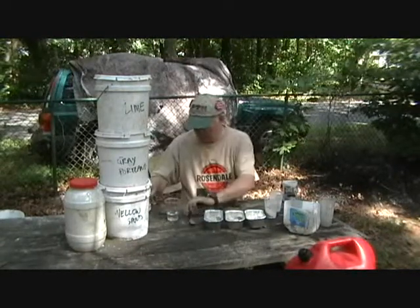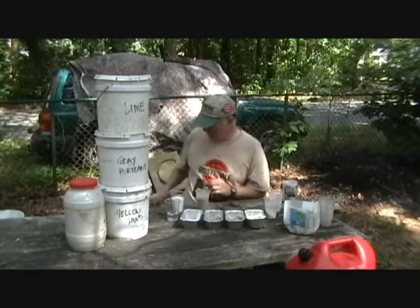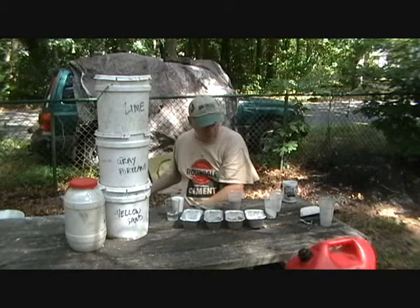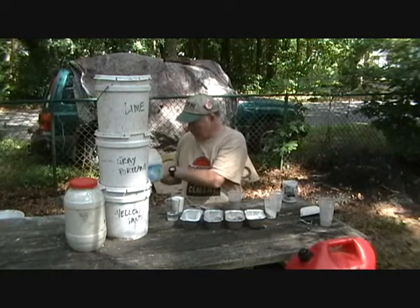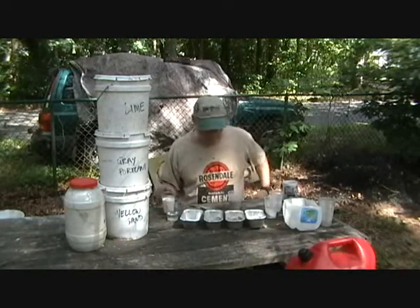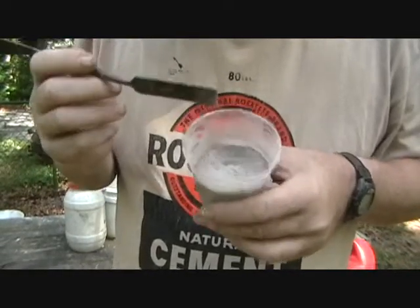Now we'll get set up for our composite patch experiment. We're going to use a popular manufactured material used for patching brownstone. We need to clean out our mix container and get some of the water out — we don't want the impurities. Water changes the color of this material, so you need to use a latex additive with this mixture.